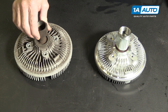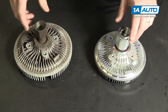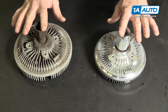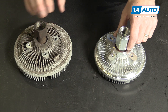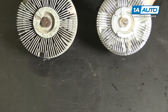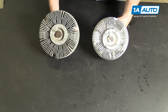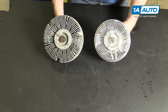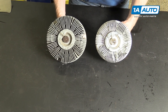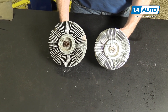Here is the original fan clutch from the vehicle and the new fan clutch from 1A Auto. They look slightly different, but their measurements are the same — same depth and the same bolt pattern for the fan blade. The new one from 1A Auto is going to function just like the original. If your vehicle is having problems with overheating and your clutch is not engaging, then the new part from 1A Auto is going to fix your problem.